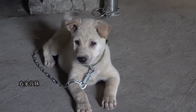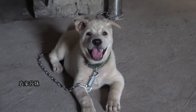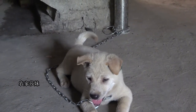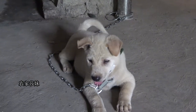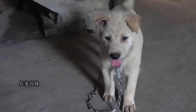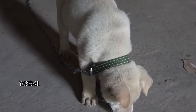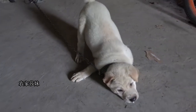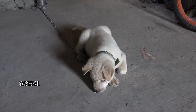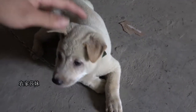第二个，就要看他的尾巴了。你一叫他，他的尾巴就是翘起来。(Second, look at its tail. When you call it, if its tail wags upward, that's a good sign.) It's going to fall down and then it's going to be better.